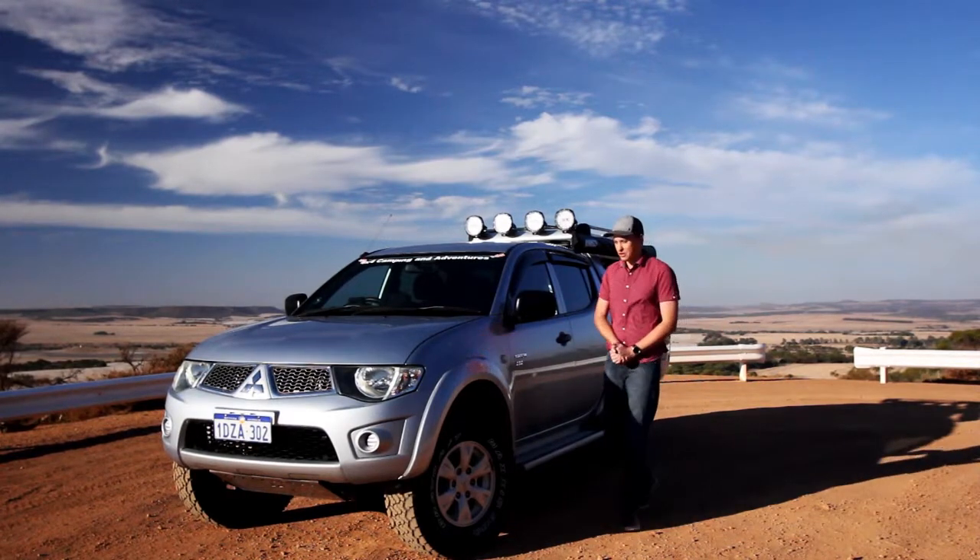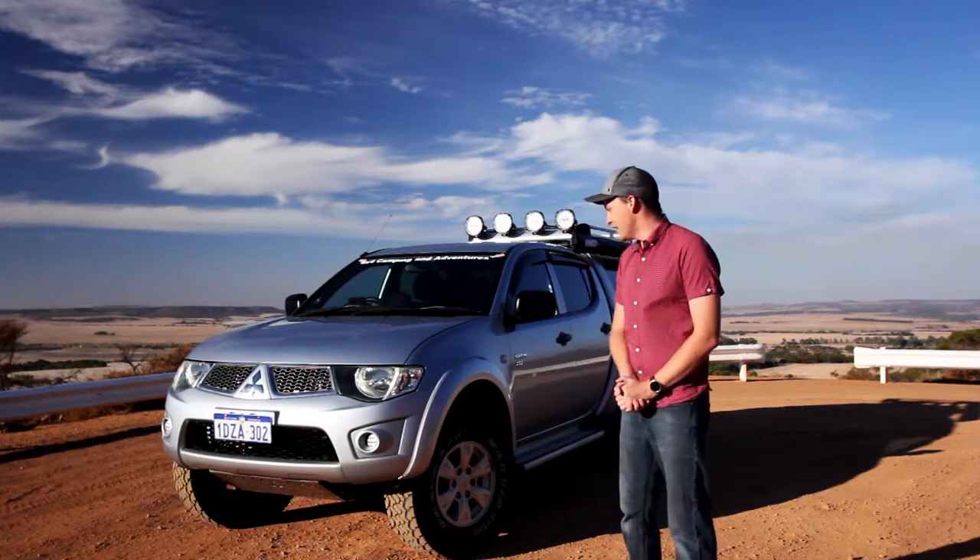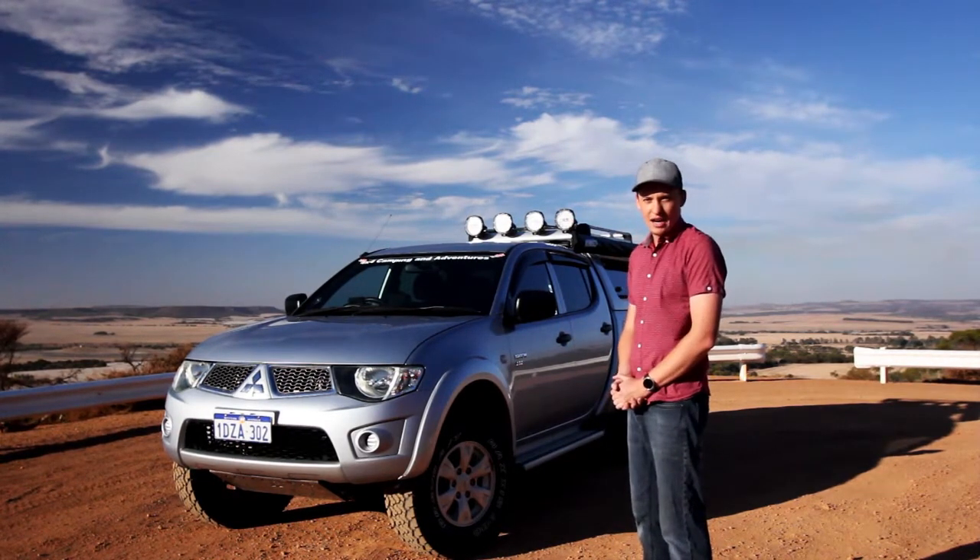Welcome everybody to another episode of 4x4 Camping and Adventures. I believe this is episode 20, and we may as well do the review on the MN Triton.